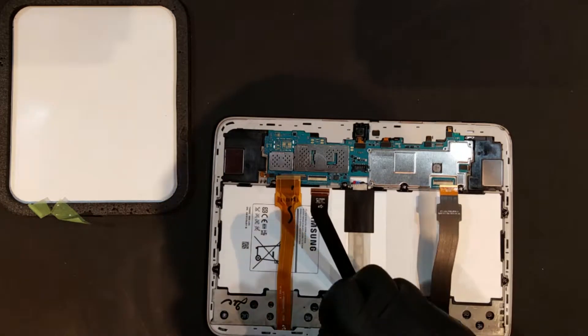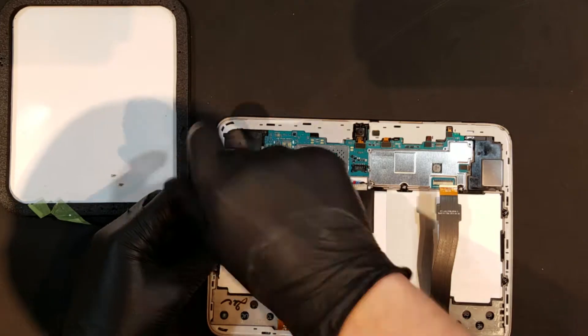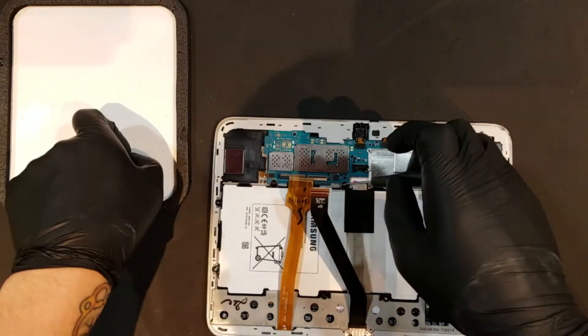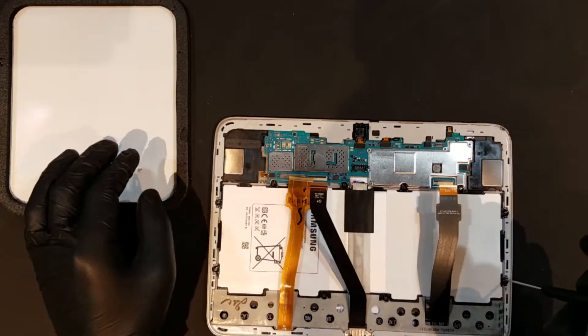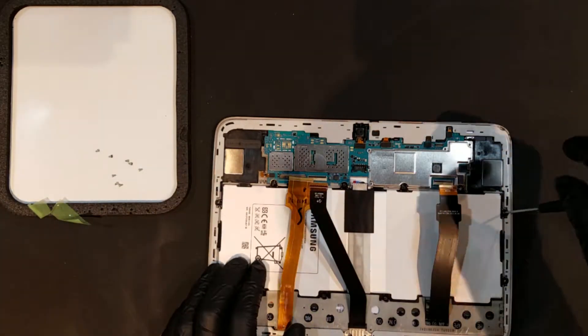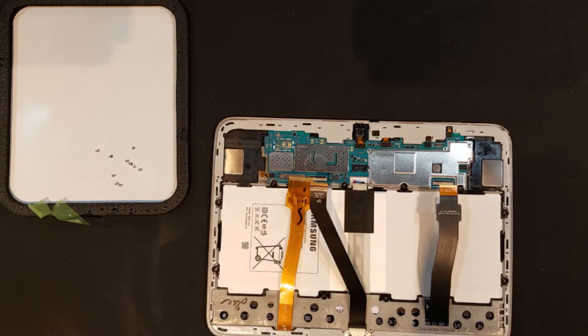To remove the battery, there will be ten Phillips screws securing it in that will need to be removed. After these screws are taken out, the battery should lift right out.